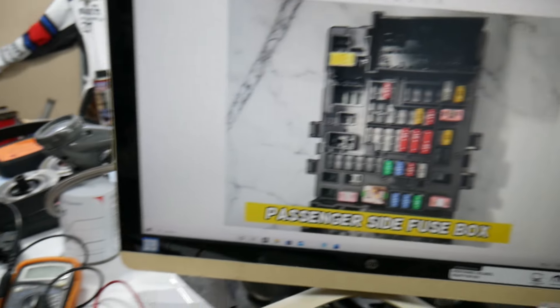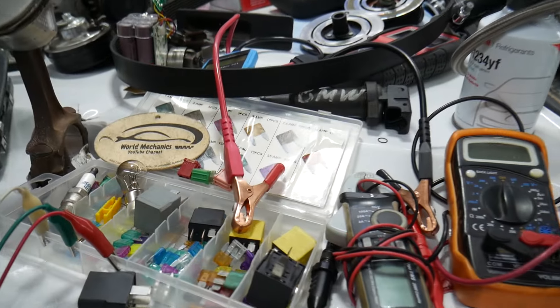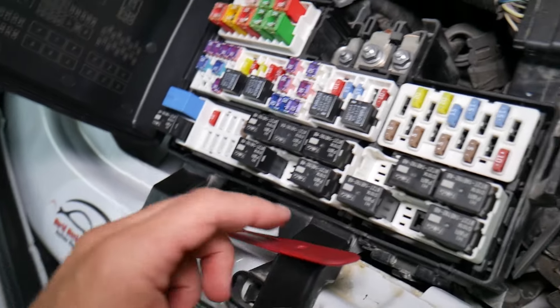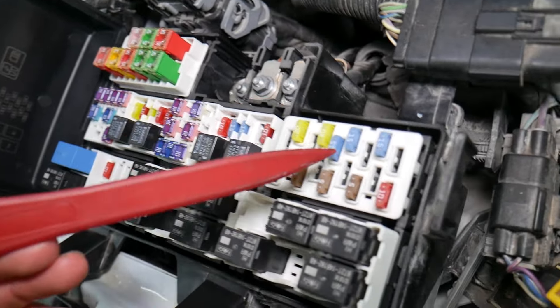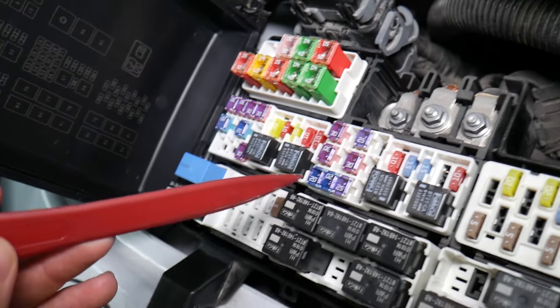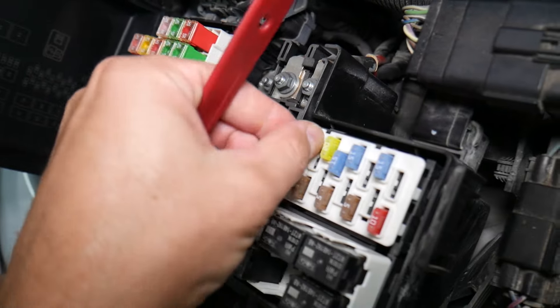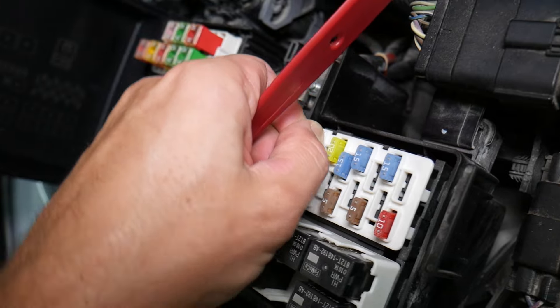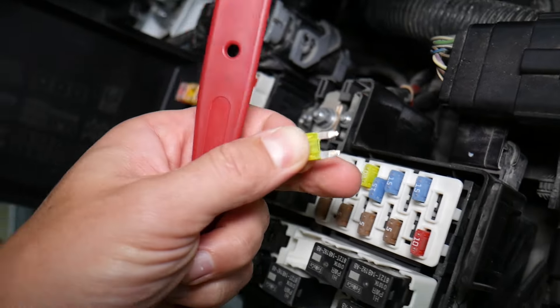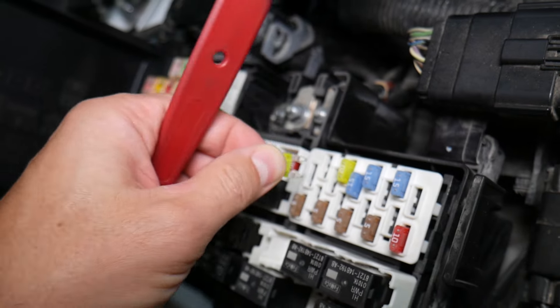Before we continue, let's explain quickly why it's always a good idea to test fuses and relays. It is very important to test fuses and relays. On those fuses, you cannot clearly see if they're burnt or not, especially you can see that in the JKs fuses as well. And if you assume — you remove a fuse, you look at it and you assume that it's actually a good fuse — but it's actually a bad fuse. Sometimes you cannot clearly see that.